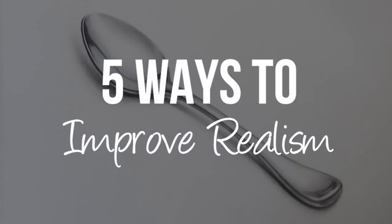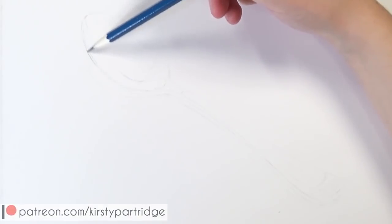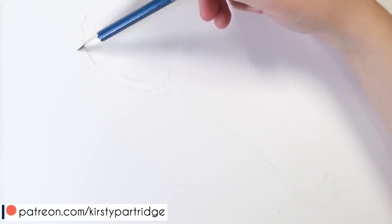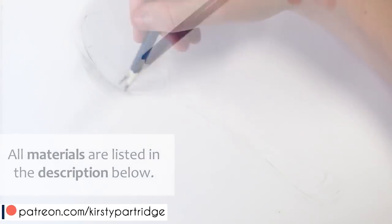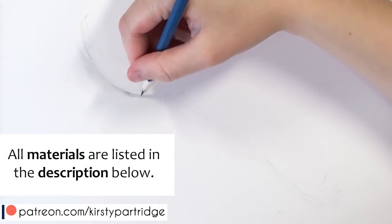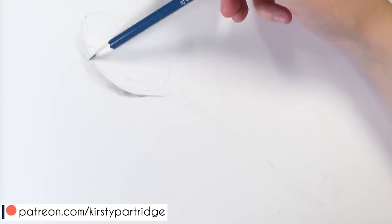Hello everyone, welcome back to my channel. In this video I'm going to be giving you guys 5 tips for how you can improve your realism and make your drawings look even more realistic. Whilst I'm discussing this I'm also going to be drawing a really realistic looking spoon and I will be talking about why I think these kinds of objects are important to draw in order to improve your realism.